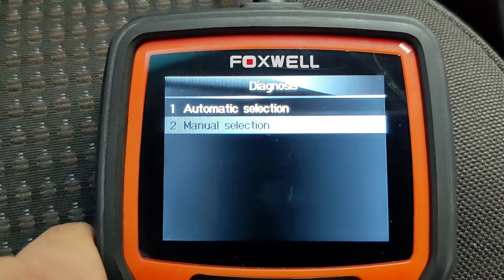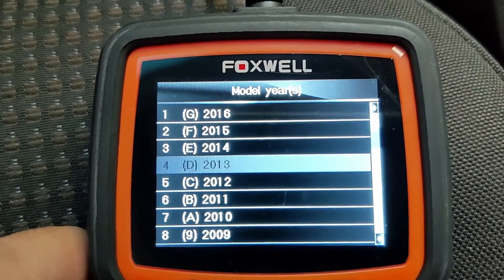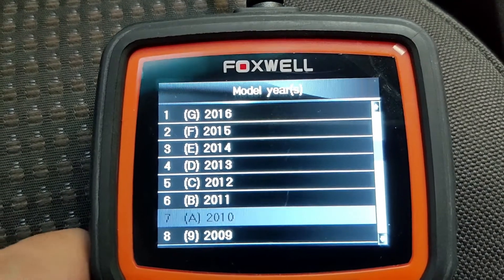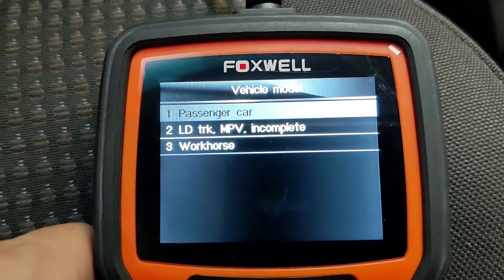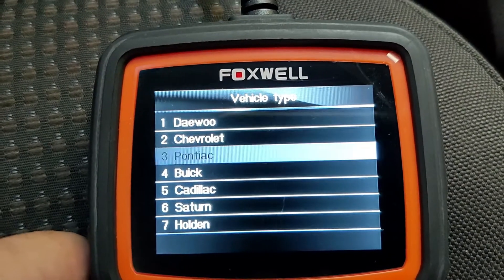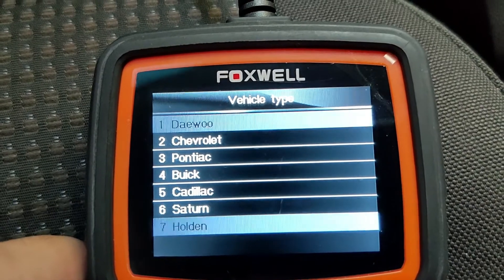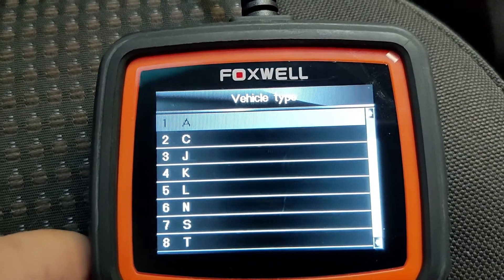Here you can see the 2010 car models. Vehicle model is passenger car, then a list of vehicle cars will show. Choose number 2 for Chevrolet. Vehicle type M, and then powertrain 2.0 diesel, a 5-speed automatic.